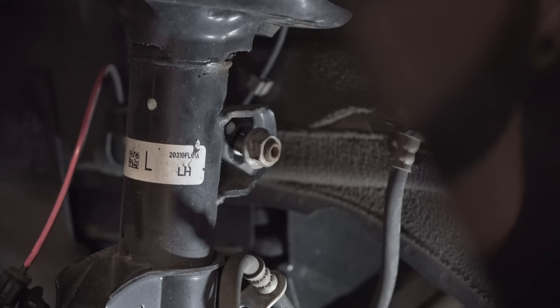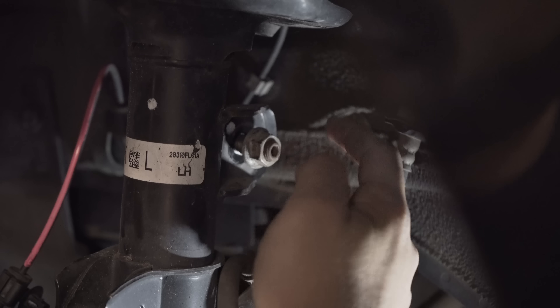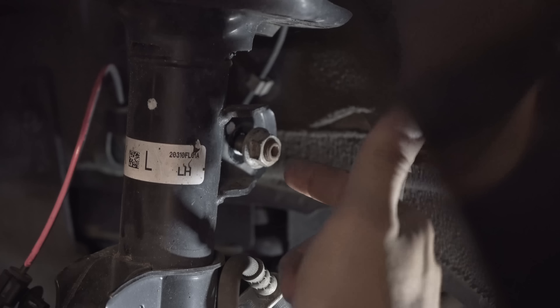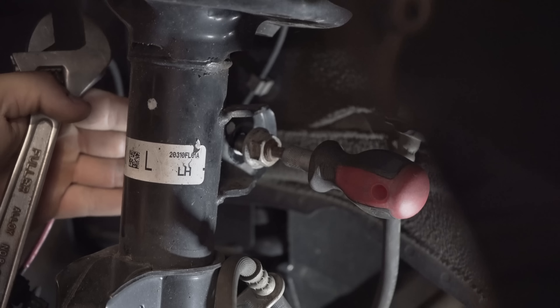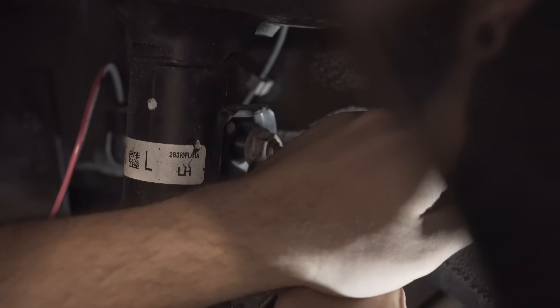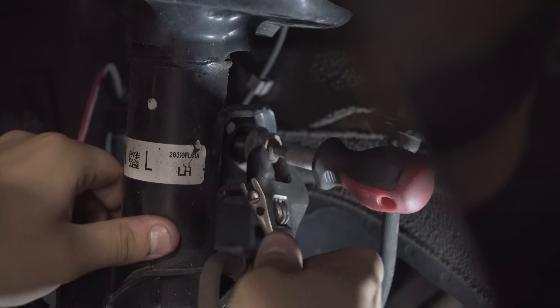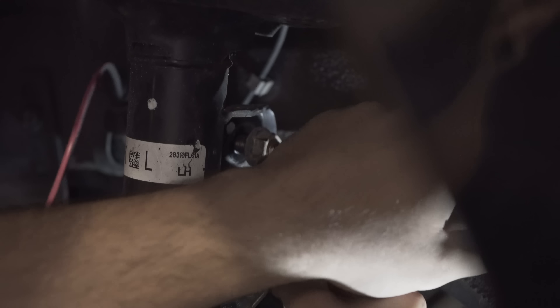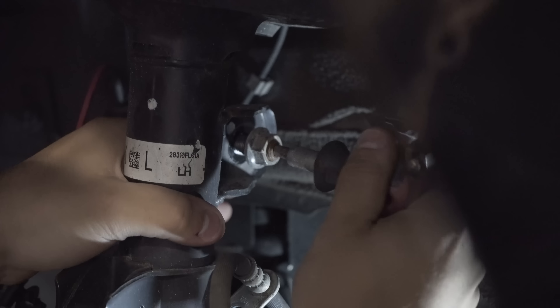I ran into a little issue: as you get to the end of twisting this bolt off, the threading it's on spins with it. How I'm combating that is by getting an Allen key — a fat one — sticking it in there and taking a wrench and slowly twisting. You've got to hold the Allen key and twist it. Long process, but you'll get it.